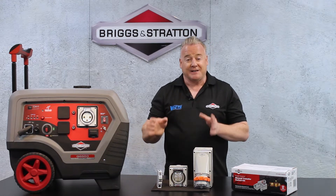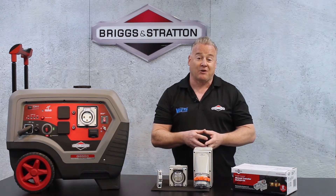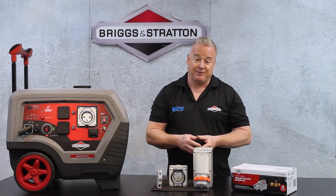Currently people have to run extension cords through a sliding door or through a window to hook up to the refrigerator or other essential items that they want to keep powered during a power outage.